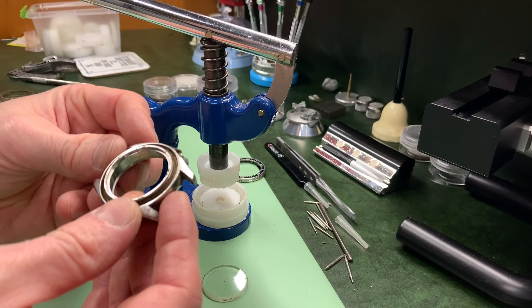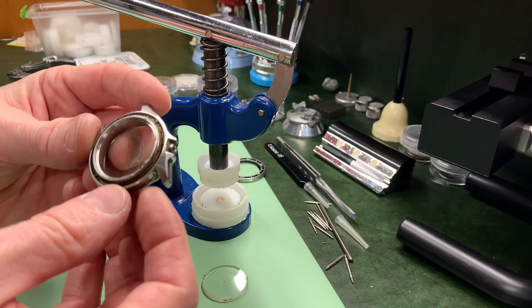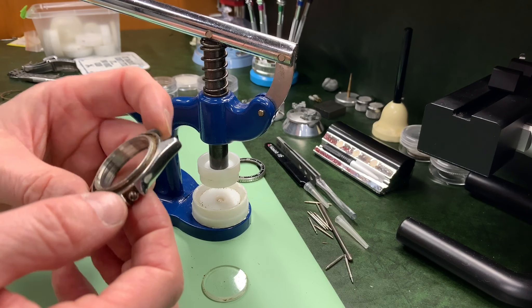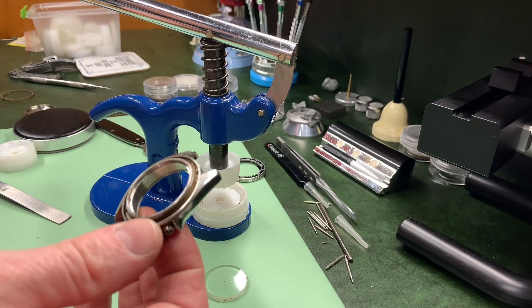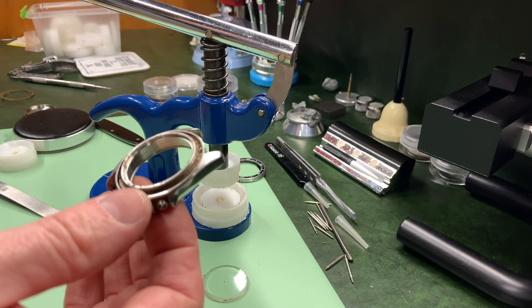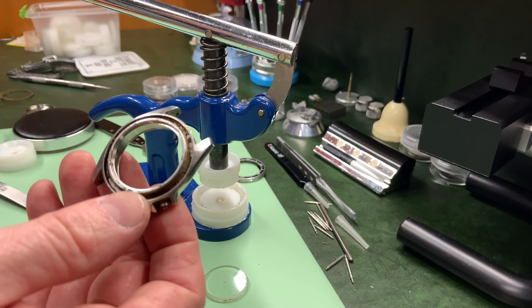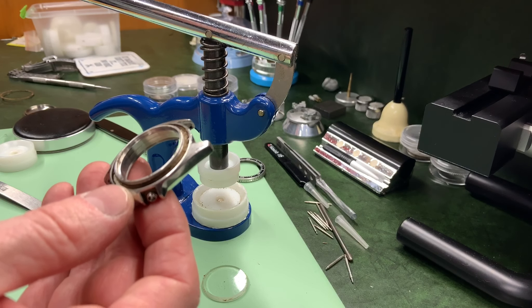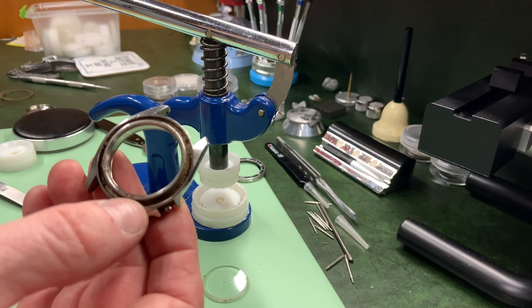Before we do the fitting, I've now got to spend some time cleaning all of these parts because I don't want them looking this dirty. I also need to make sure I can get that bezel working properly as well. I'll put these all into the ultrasonic, let them have a really good clean, dry them off, and then proceed with the next bit.